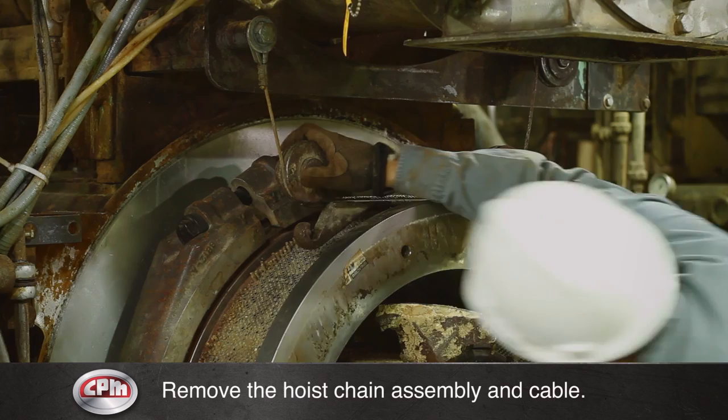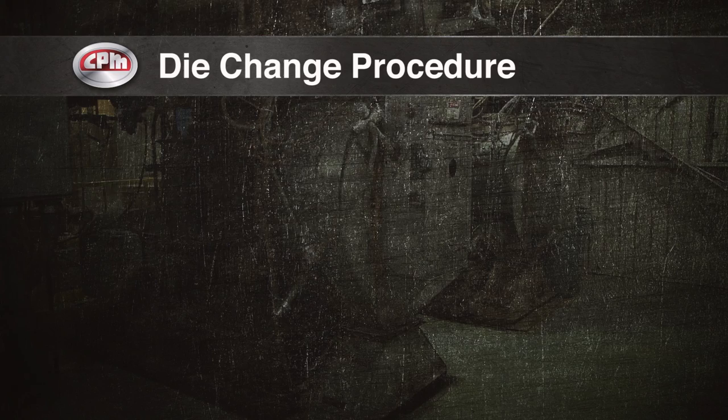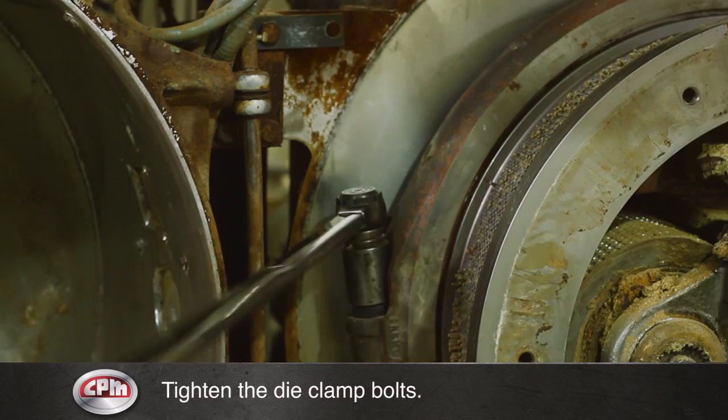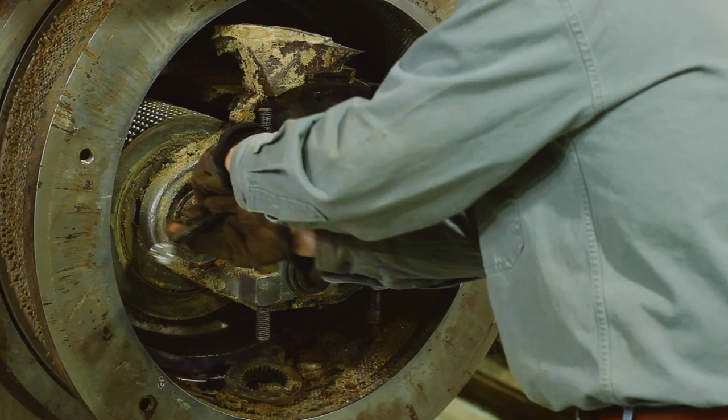Push the die hoist rail back to its resting place and snug the hoist cable up to the point that it will not interfere with any moving parts. Finish tightening the die clamp bolts. Unless otherwise instructed, torque die clamp bolts to 350 foot-pounds. Adjust the rolls as instructed.